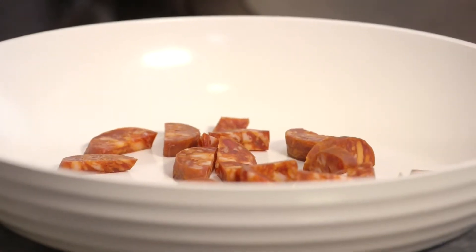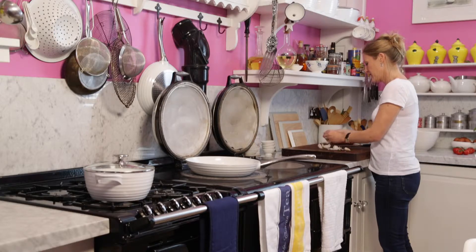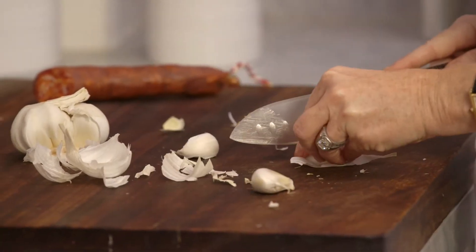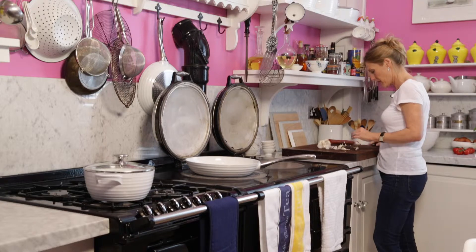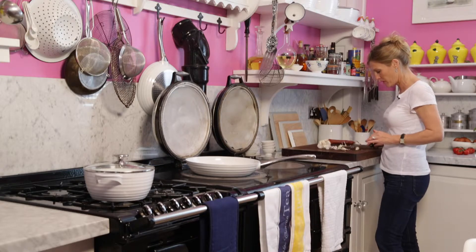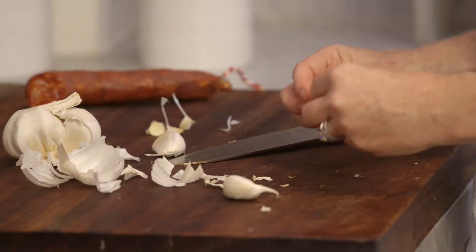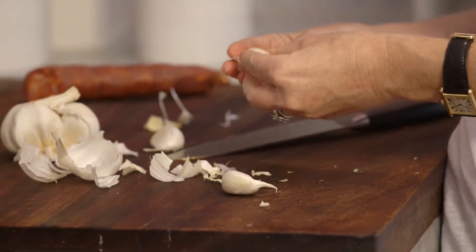I'm going to add a bit of garlic. I've got some nice big fat cloves of garlic and I'm going to just cut the ends off. It can be a bit fiddly getting the skins off sometimes, but I just put the knife on top of the clove of garlic and give it a bash. That tends to just loosen the skin up so it just slides off.